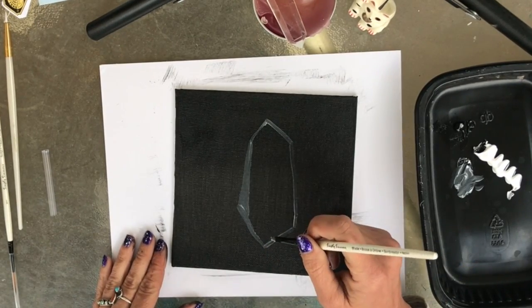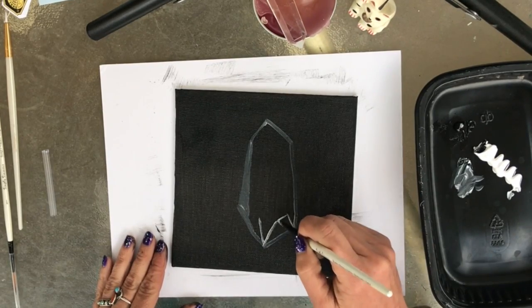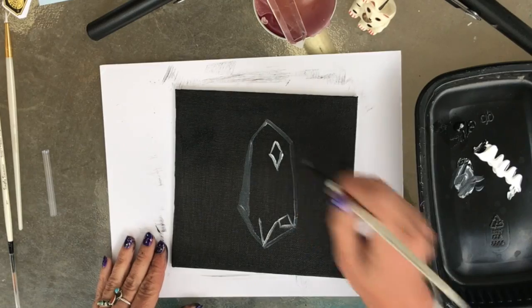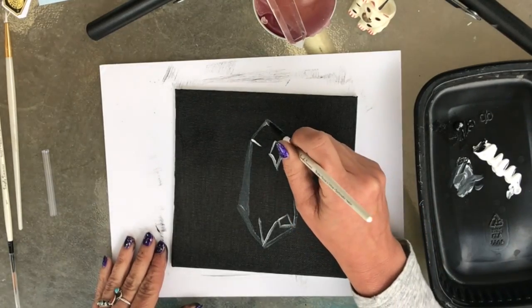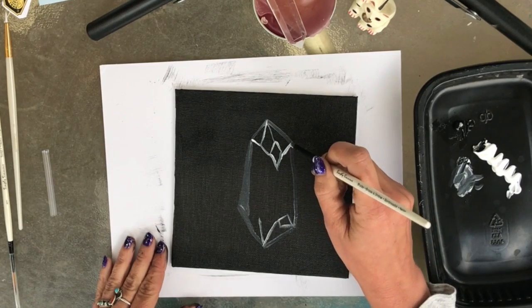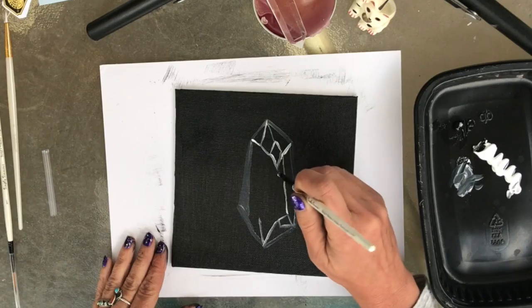There are lots of shapes that go on the inside to create the facets. Have a bunch of shapes that go on the outside as well.